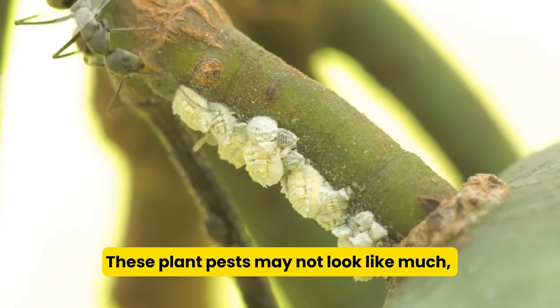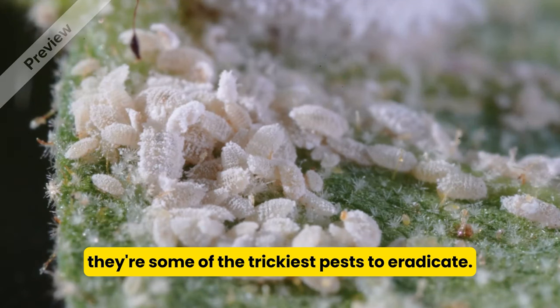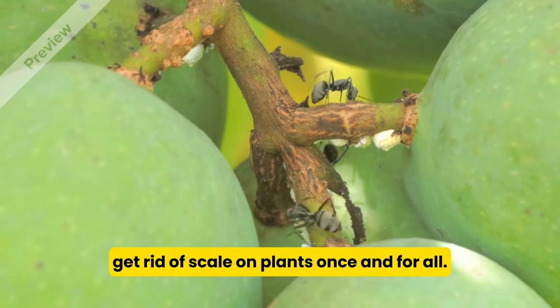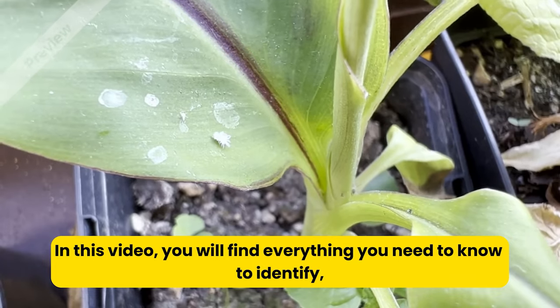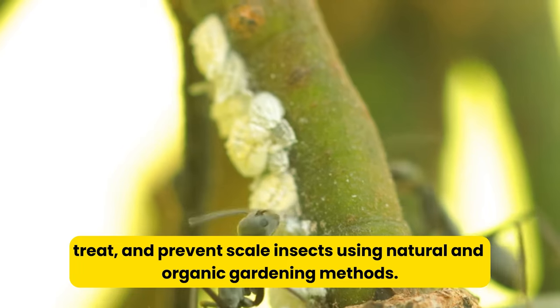These plant pests may not look like much, but scale can cause a lot of headaches for plant parents and they're some of the trickiest pests to eradicate. However, there are effective ways to get rid of scale on plants once and for all. In this video, you'll find everything you need to know to identify, treat, and prevent scale insects using natural and organic gardening methods.